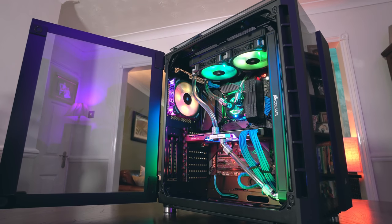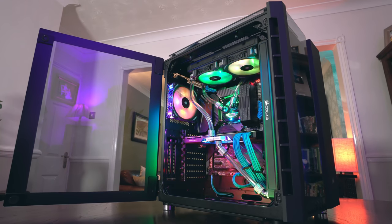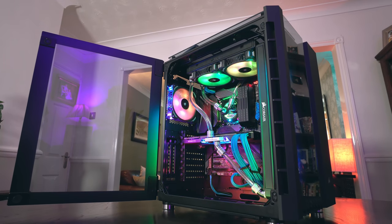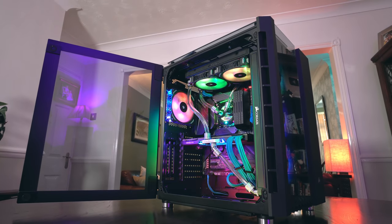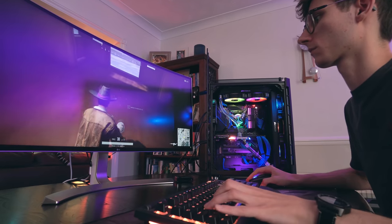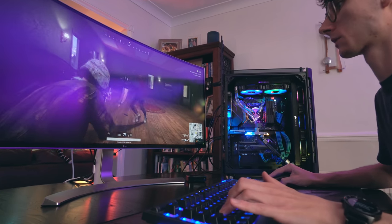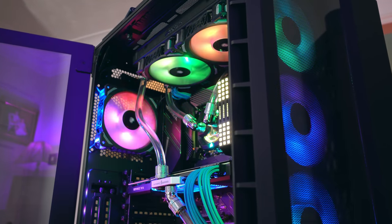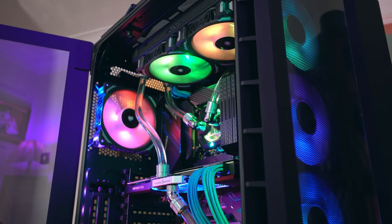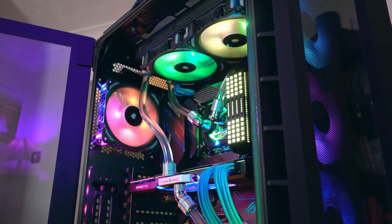The main advantage to a custom water loop is the cooling potential. With all of your components wrapped in a tight liquid system together, you're maximizing the amount of heat dispersion, with every fan and every radiator working more efficiently. This means that you can overclock your components even further, while having less fan noise, and all while having an insane looking PC. Corsair sent out all of the Hydro X parts that I needed to create this loop, and you can find full links and current pricing for everything I've used down in the description below.